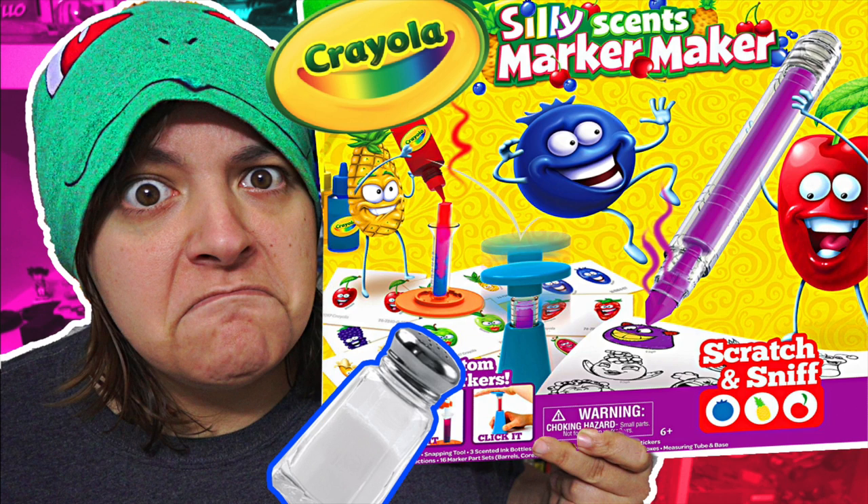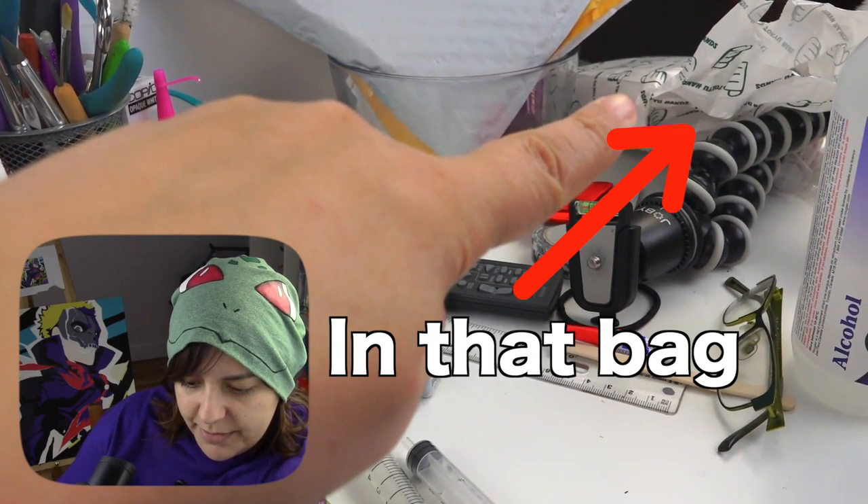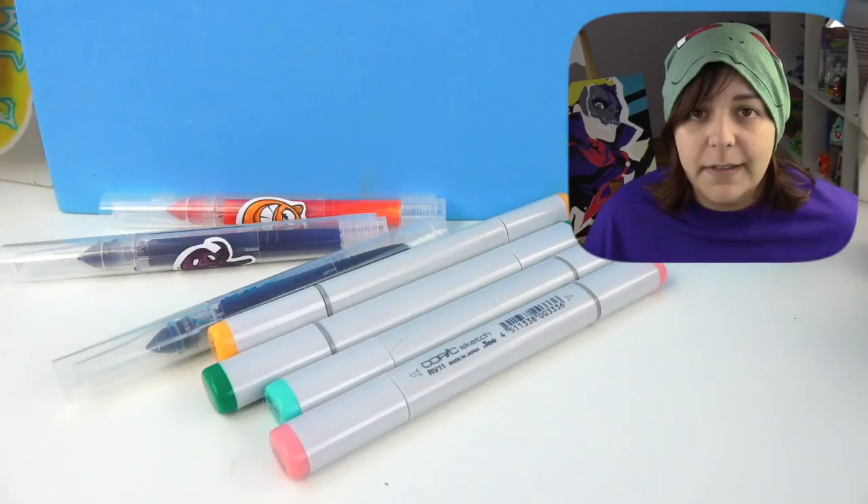So when last week I did the Crayola marker making kit, one of the first things that came to my mind is: can I turn these into Copic markers? Let me show you. As I'm recording on this side over there, I have some Copic markers. So naturally this was one of the things I really wanted to experiment, so that you can have a very cheap alternative of making a marker at about $1 with materials you already have if you buy this kit. So we're going to attempt making these markers into these.